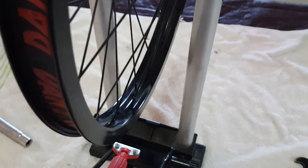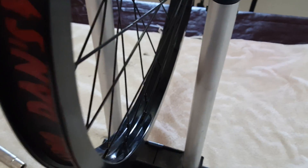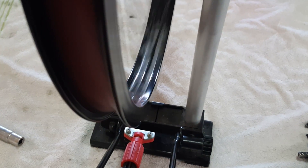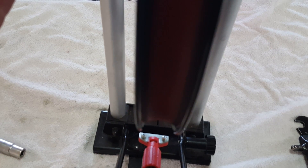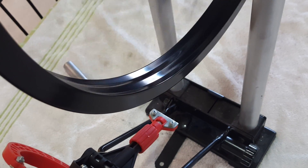Now that I've trued the sides, worked on the hop, taken out the popping from the spokes and re-trued it again, it's almost done. This is almost perfect — it's never going to be 100%. The only reason why it's moving is because of the rim strip, but it's almost perfect.